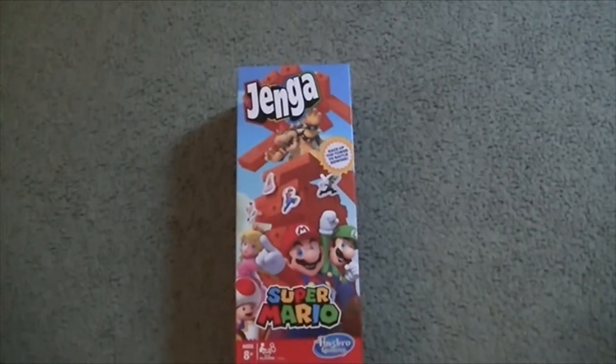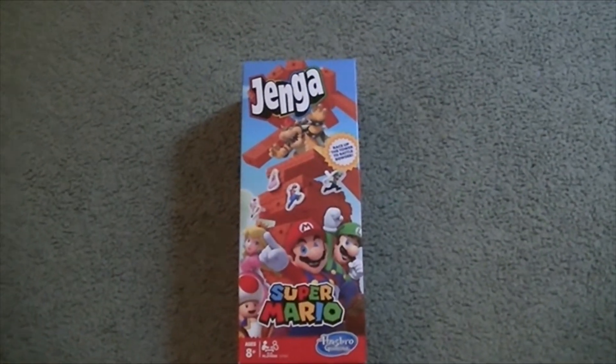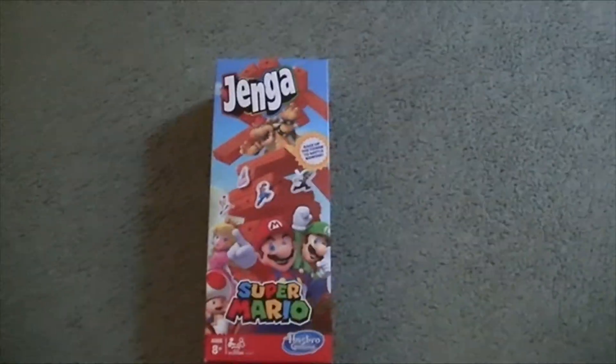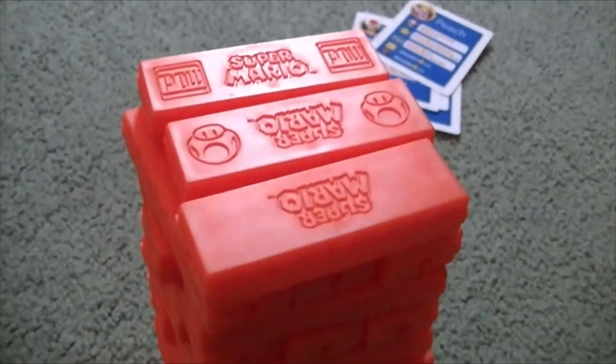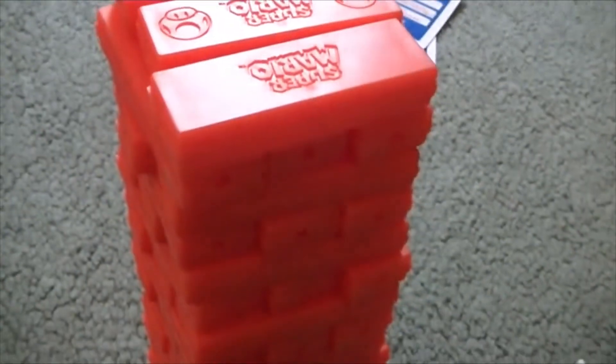I'm going to get this thing opened up and we'll be right back. Here we have the game opened up and out of its package. Let me show you everything it comes with. This is just a random piece of cardboard that was holding these blocks in place. These are plastic Jenga blocks — I like how they're plastic and red instead of wooden and natural wood color; gives it a nice Super Mario touch.